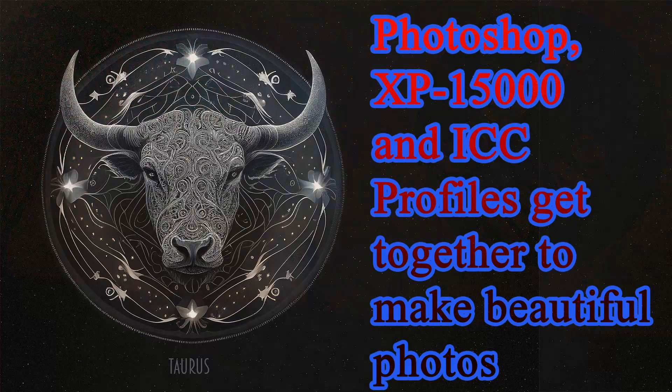My name is Harry K. Greetings to all of you. Welcome to a Foundry of Ideas. I am glad that you are here today. I've got a great show for you. This is my latest video and today I am going to go through the process of using the Epson Expression Photo HD XP15000 printer together with Photoshop and ICC profiles in order to produce really excellent color photos.